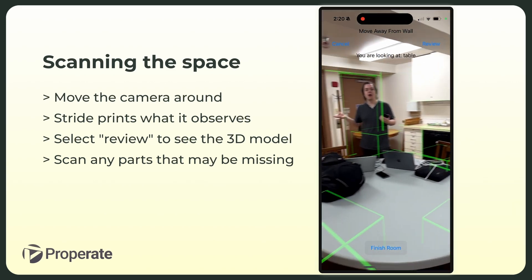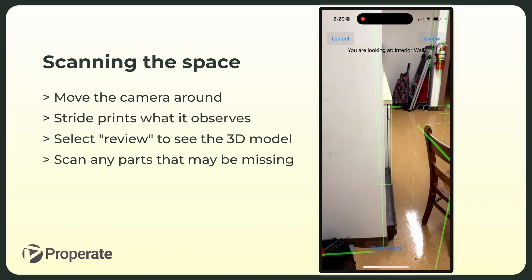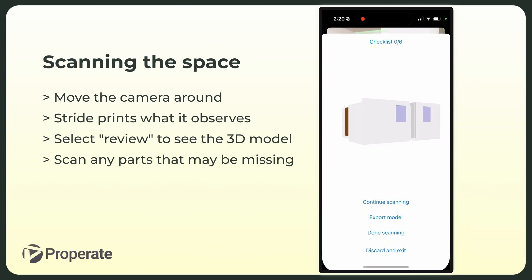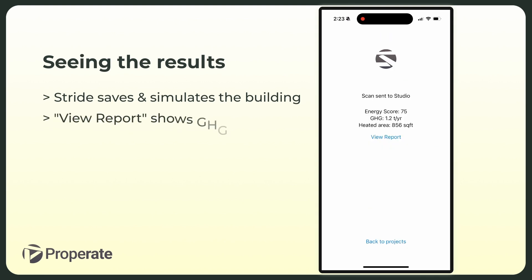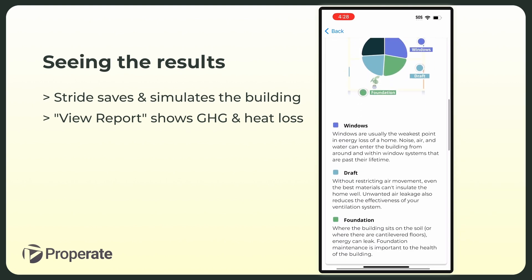Using a Stride only requires you to point a phone camera in different locations, and Stride takes care of the rest. It can find where the windows are, where the walls are. It can also be used to tag different mechanical equipment — everything that needs to go in an energy model. Then that energy model can be used to run different upgrade scenarios that will help come to results. We think it's going to significantly reduce the amount of time needed on-site to make an energy model and upgrade plan.